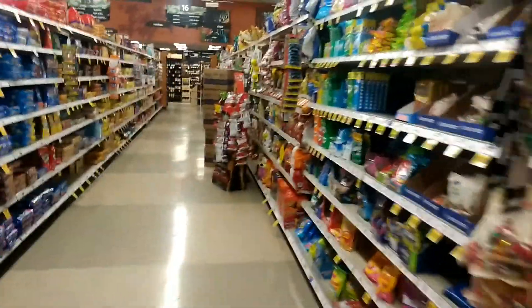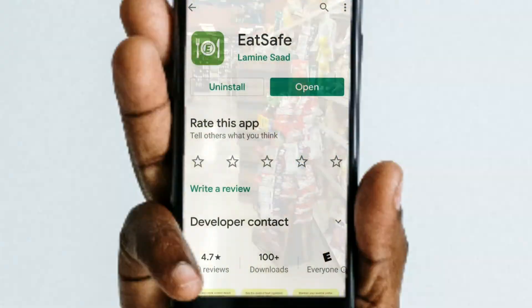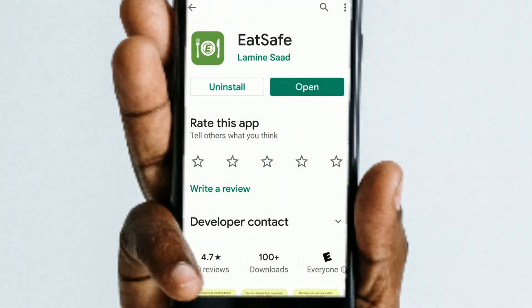In today's video, as we go shopping, we are going to be trying out this app. EatSafe is an app that will allow you to use your phone to scan any label on any product and see just what the ingredients are and how healthy they are for you before you buy it.